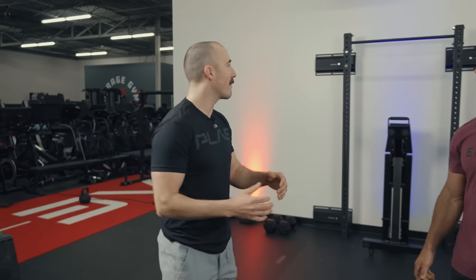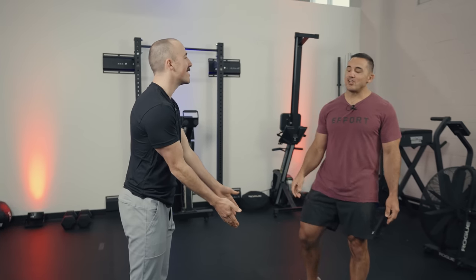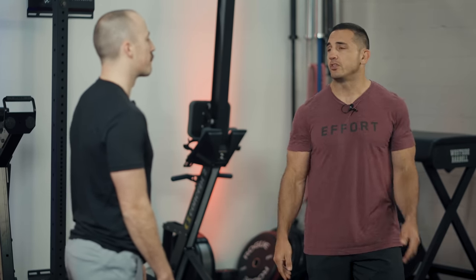Today we're going to talk about why all a home gym owner needs is a pair of dumbbells. Now, I'm not saying you should sell everything you've got — having variety is critical — but what I am saying is that a set of dumbbells provides a phenomenal foundation and is a great place to start. There's so much you can do with it.